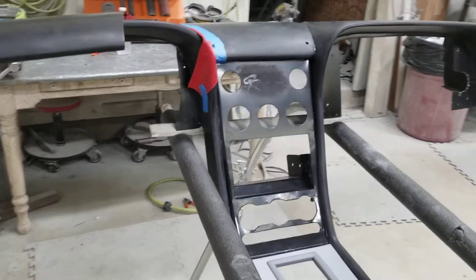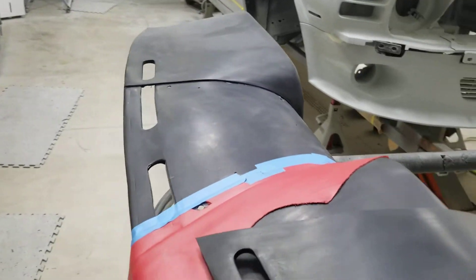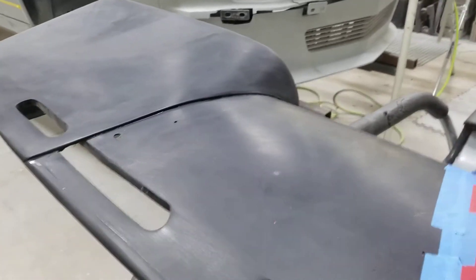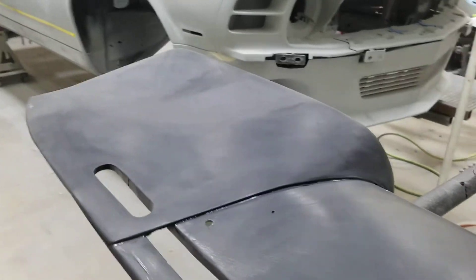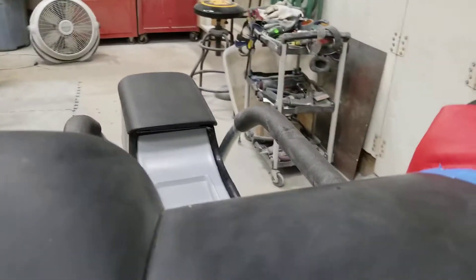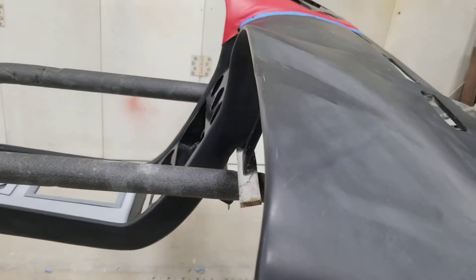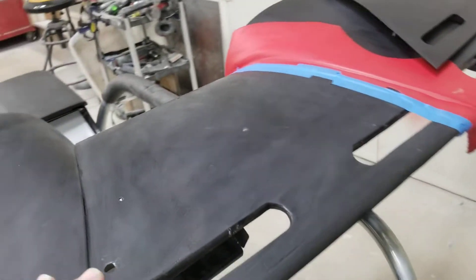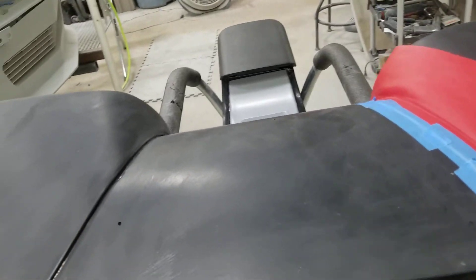I dropped some of my parts off to Tom this week to get started on the leather interior. As he started looking at my dash, there was going to be a problem with trying to make it with one piece of leather all the way across — there's just too many offsets, curves, and so forth. So he wanted to splice it, and I modified the top of it, which I'll show you now.